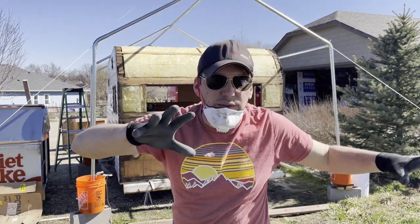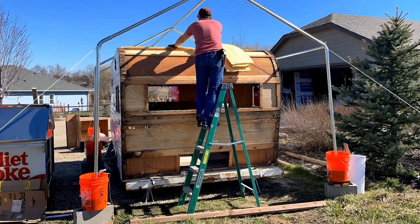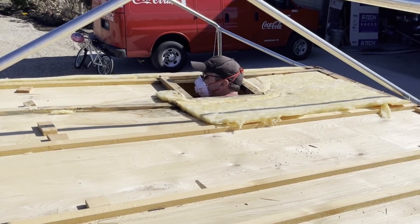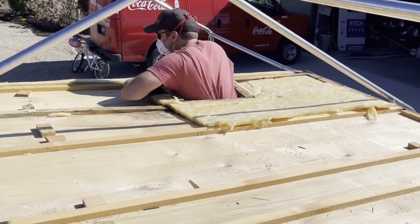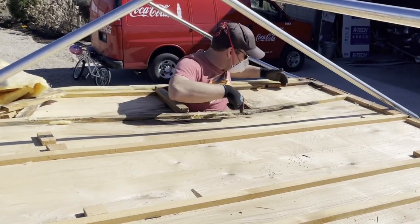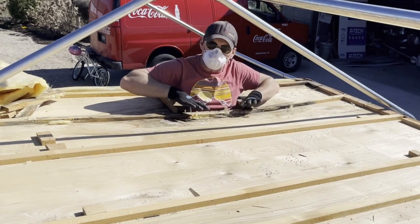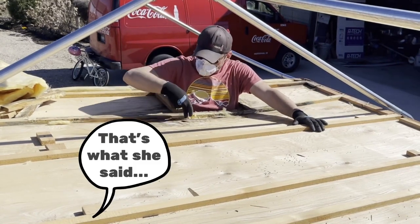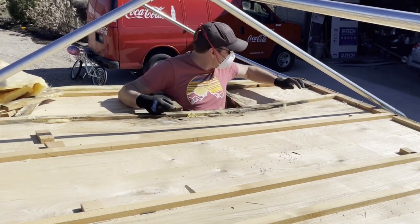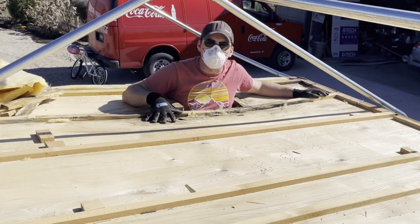The good thing about having a big gigantic field right next to your workspace. As you can see, there's a ton of water damage right here. This is what happens when you don't take care of the crevices inside of your trailer, especially around these holes. If they're not taken care of properly, water will get in here and it will just sit and sit and collect and rot everything out.